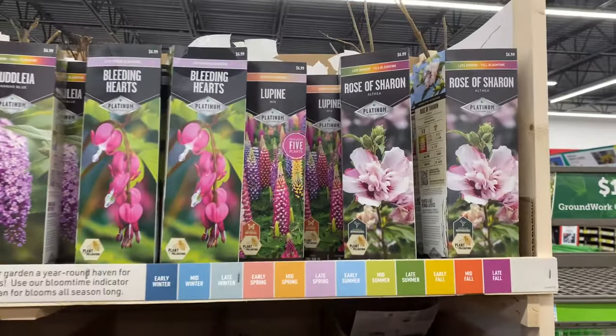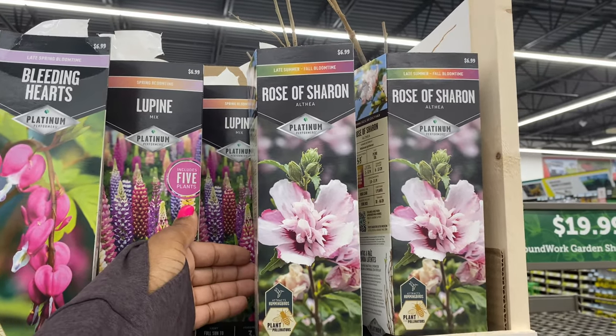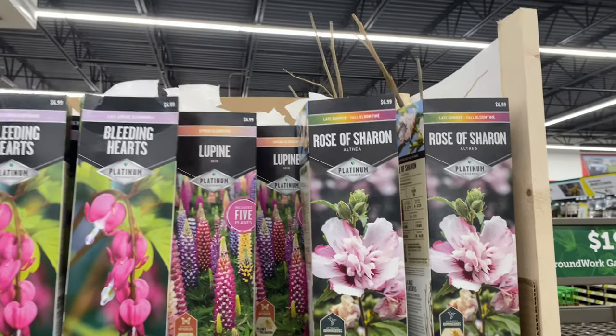One thing about rose of Sharon — I have these and I love them — but do not plant these by a sidewalk because when the blooms fall on your sidewalk you're going to have to sweep every day. But they are beautiful.